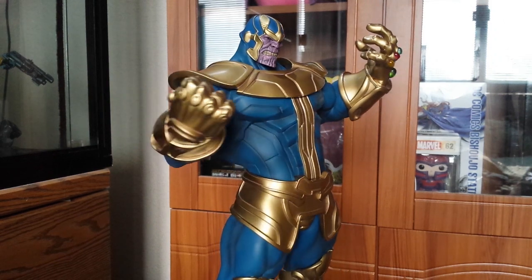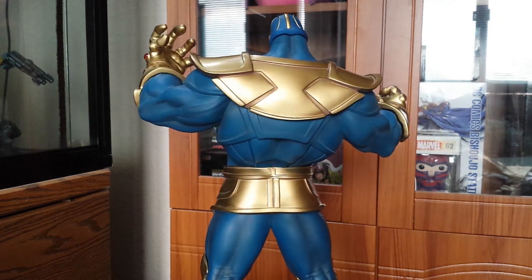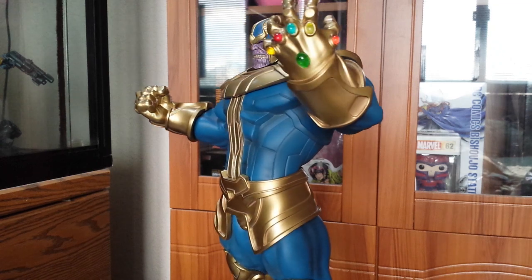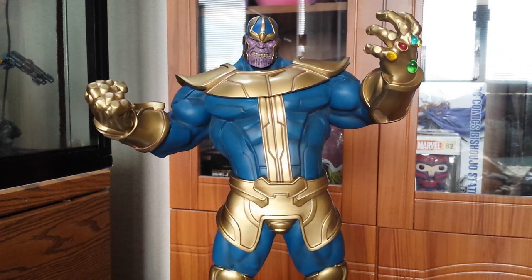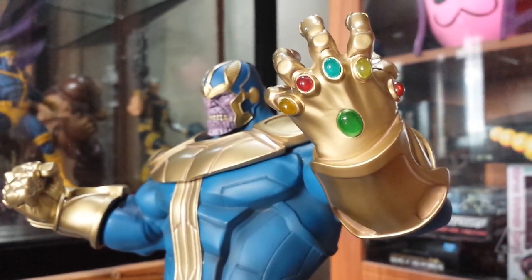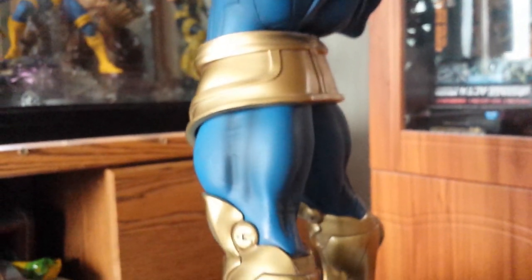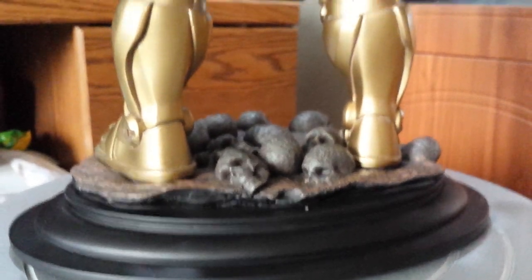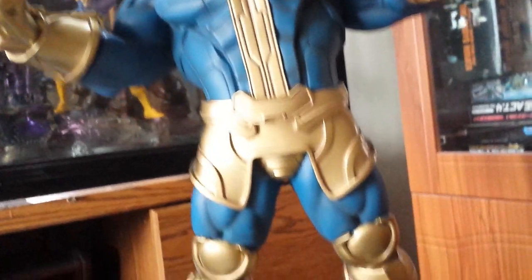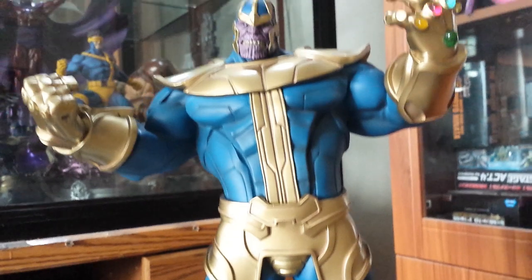Now for some final 360 close-ups on Thanos. Kotobukiya did a really good job on the paint apps, and there is some shading which I'm happy they did this time. The sculpt itself — from day one I already saw that I was gonna purchase this because you can't go wrong with Eric Sosa doing the sculpt. I'm looking forward to the Vision, which is gonna be the next for the Avengers line. Hopefully we'll get to see the Punisher, which they announced last year, but we haven't seen any artwork or concept for yet.